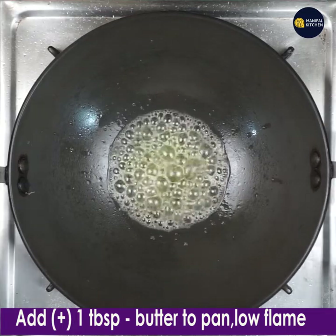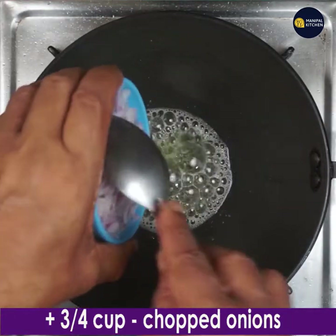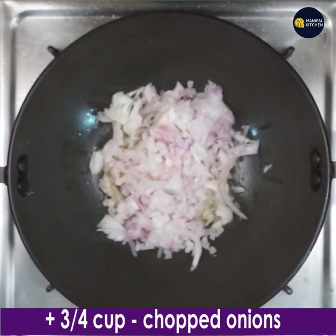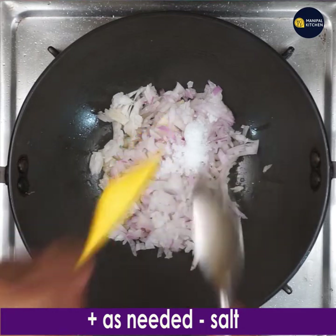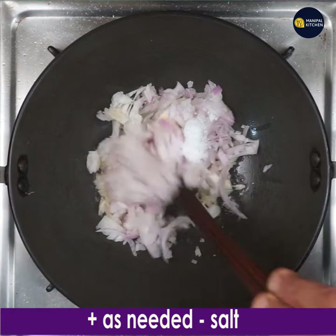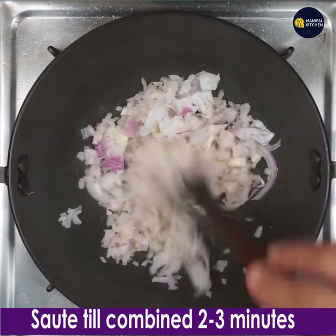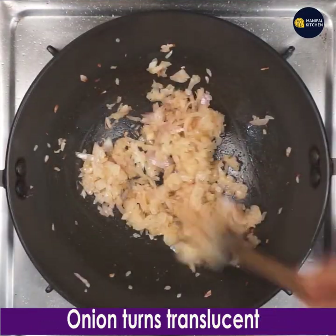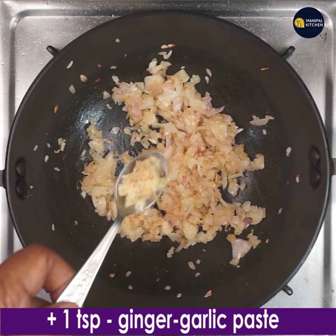Add 1 tablespoon of butter to a pan and keep it on low flame. When it is hot, add 3/4 cup chopped onion. Also add salt as needed to the masala and keep stirring and frying for 2 to 3 minutes on low flame till the onions turn translucent. Now the onions have turned translucent.